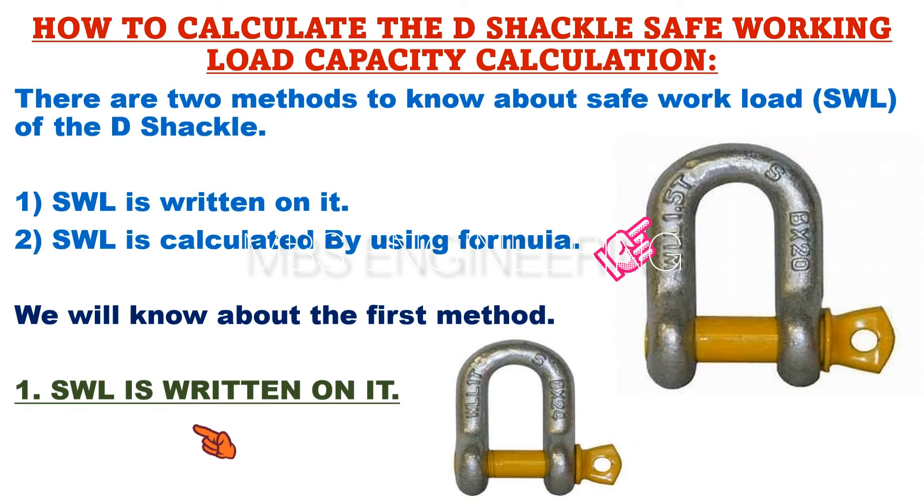Next, please refer to the snaps. On a big D-shackle, the safe working load capacity of 1.5 tonne is written.